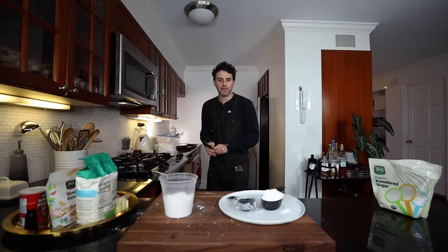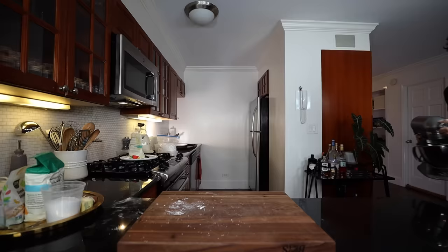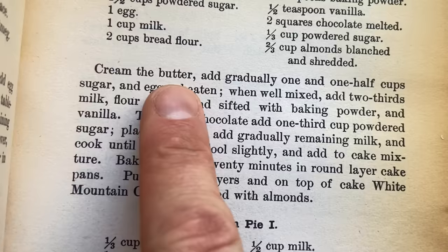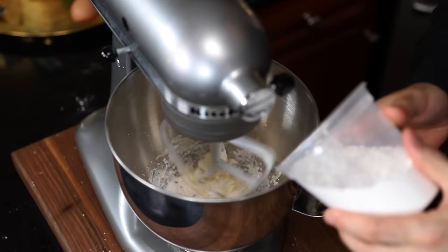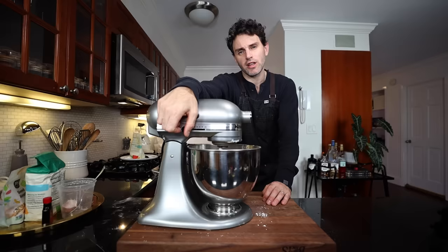I find this incredibly interesting - instead of granulated sugar today we're using powdered sugar. Fanny Farmer is the one kind of responsible for introducing exact measurements to the US, which means instead of a scoop of this, I'm using a cup and a half. I'm super excited to welcome back the silver fox mixer. Quarter cup of butter softened, one and a half cups of powdered sugar gradually, and add one unbeaten egg. Let's get mixing.